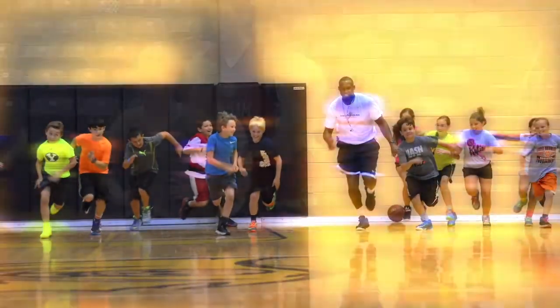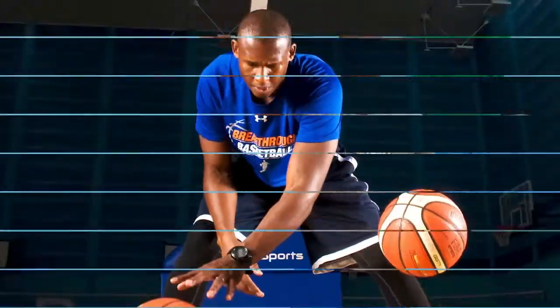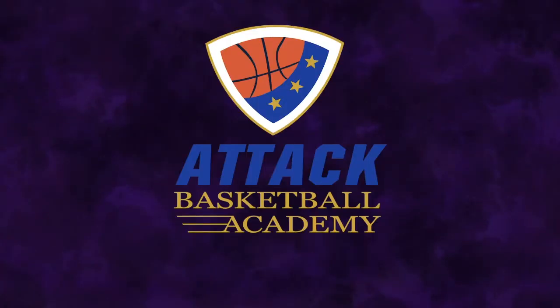Today I'm going to show you how to increase your shooting range in basketball. I'm Coach Charlie with Attack Basketball Academy. As a premier basketball player development coach, I have trained thousands of youth players all over the world on the techniques and tactics needed to become long range shooters.